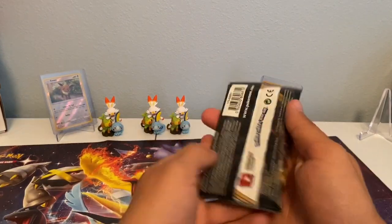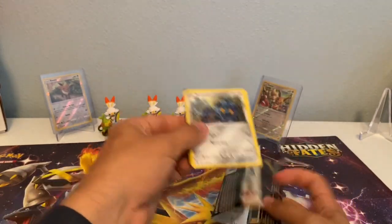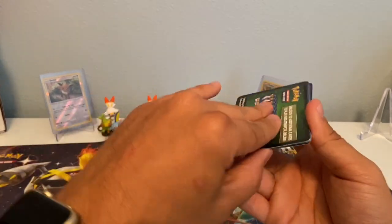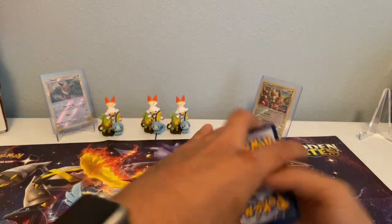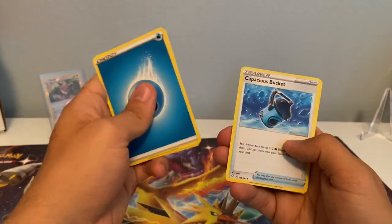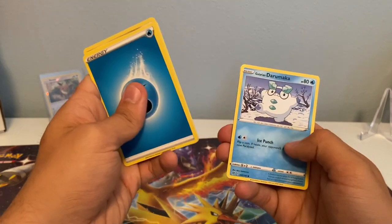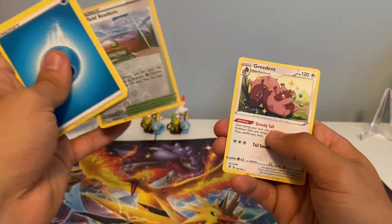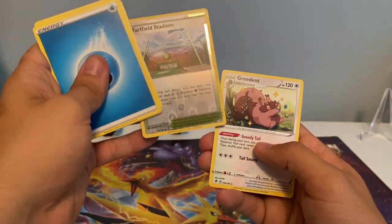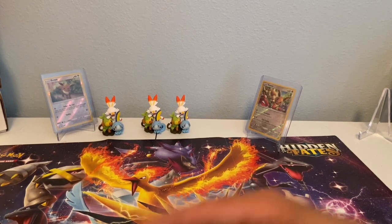Holy guacamole — so excited about that right now. If we get another hit in this pack, this is the best Elite Trainer Box ever, I'm just going to say it. Here we go. Water Energy, Heracross, Vicious Bucket, Turf Field Stadium, Bronzor, Toxel, Aplin, Galarian Darumaka, Bunnelby, Reverse Holographic Turf Field Stadium, and a non-holographic Greedent. But dang, what an opening guys! Thank you all for watching — I'll see you in the next video. Peace.